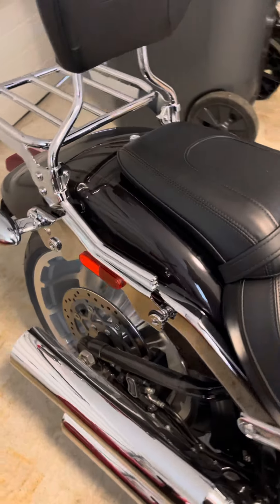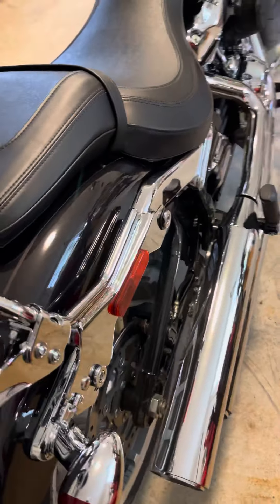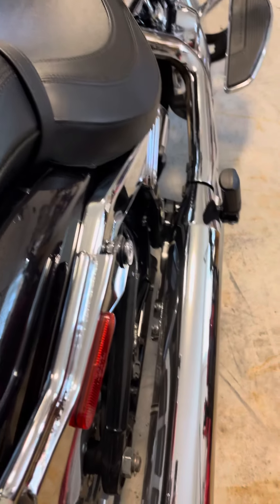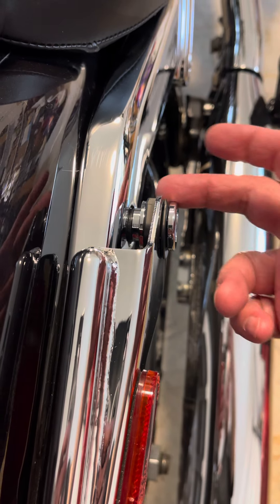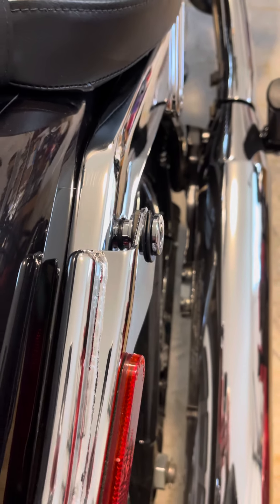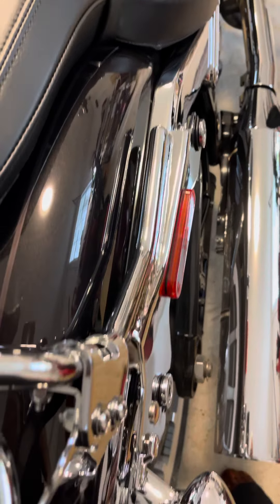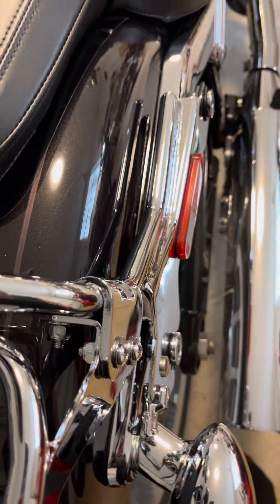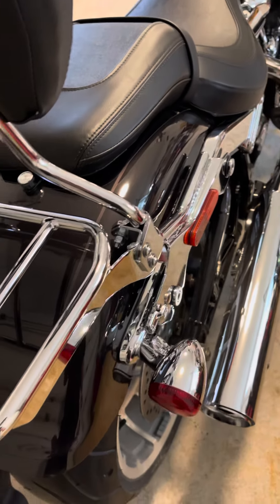Of note for people who are installing this on a Fatboy: they do have spacers to add, and you do need to use them for it to fit properly. There are spacers you have to put in there for it to fit nice and neat and tidy. That goes the same for the other side as well — spacers come with the package and are to be used with Fatboys.